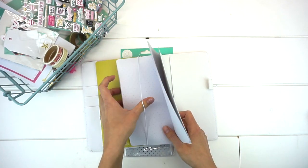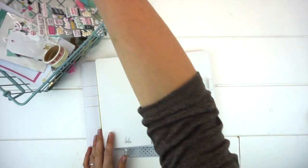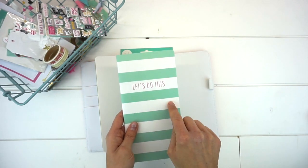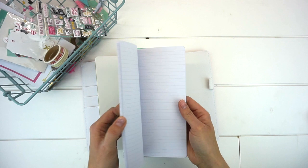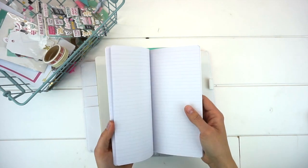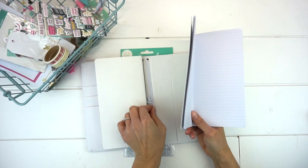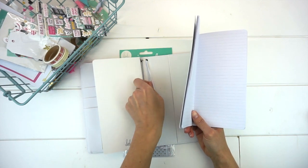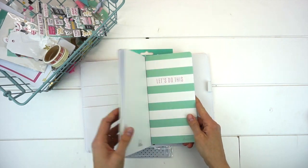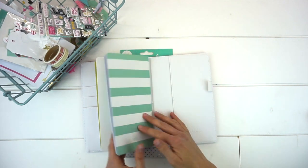Next I have the 'Let's Do This' notebook with mint green and white with pink detailing. The inside of this book is lined, which is awesome. We find the middle with the stitching, find our elastic band, and insert. Now we have one notebook, two notebooks, three notebooks.